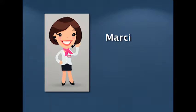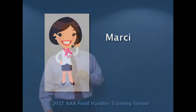Hi, it's Marcy again with another little video segment on food safety. I hope you enjoy it. Now let's look at the chemical sanitization procedures.